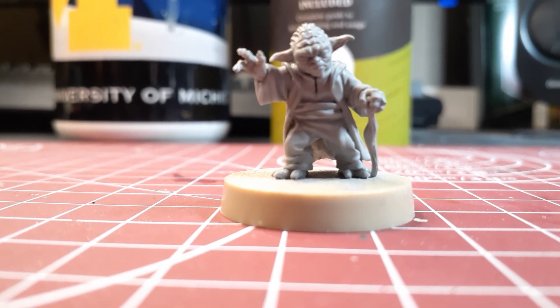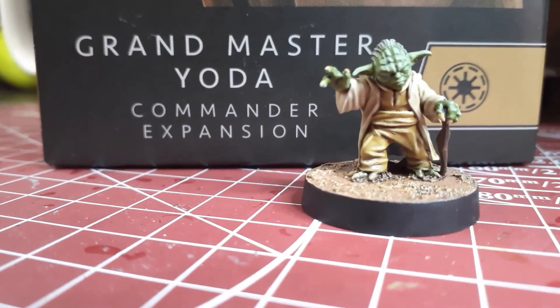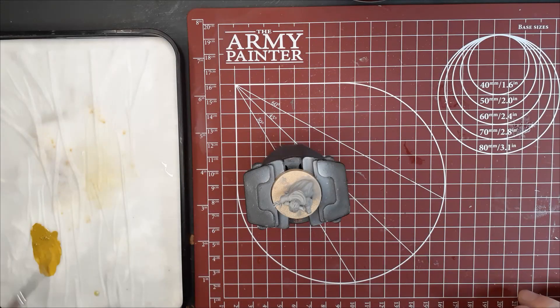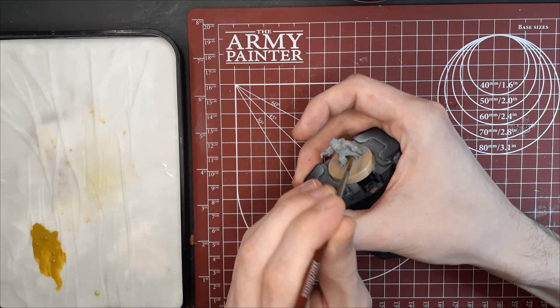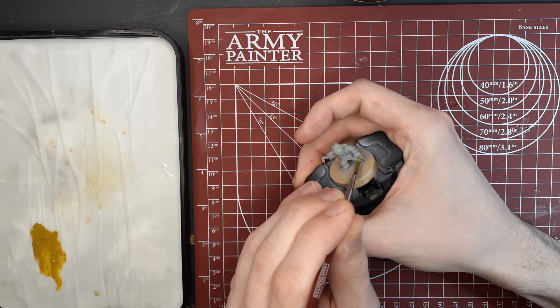Alright, in today's video we're going to teach you how to go from this to this. To start off, we're going to take the Hemp Rope by the Army Painter, and we're going to use this to do all of the inner robes right here in the middle. Try not to get any on the back robes, because we're going to use a different color for that one.